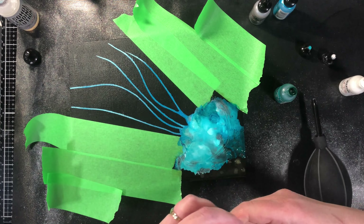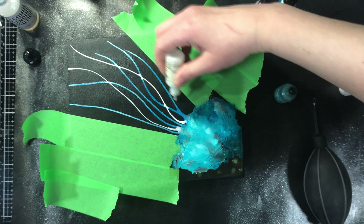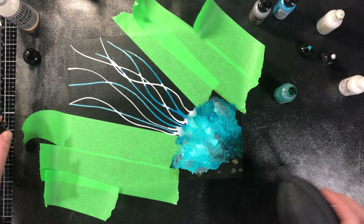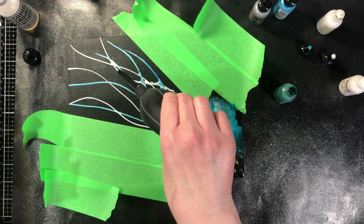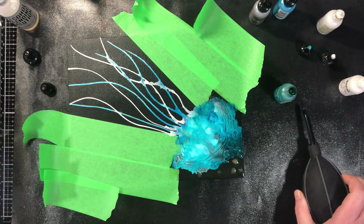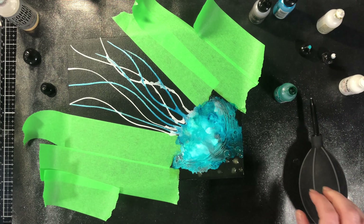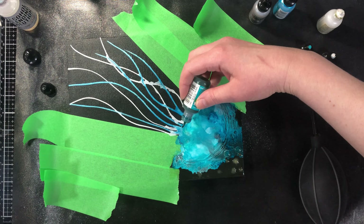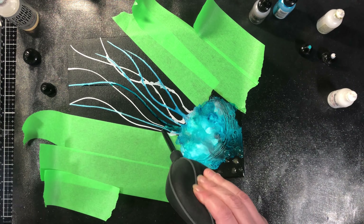I'm going to put some of these — the pearl mix — going down. You can do it as much or as little as you want. I am going to blow a little bit because jellyfish sometimes have those little ruffly edges. I do want a little bit of that, but I want to have control over it. By putting my color down and then blowing it I do have that control. I'm just going to put some alcohol ink over that one.